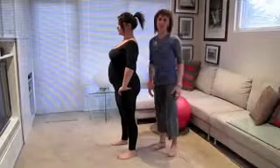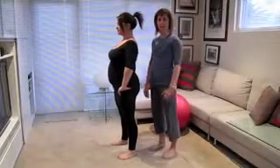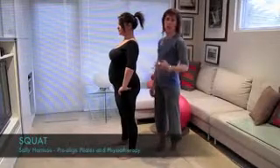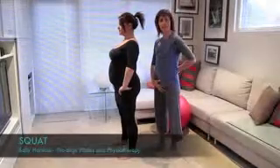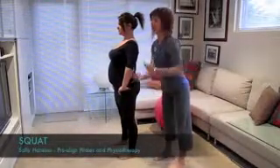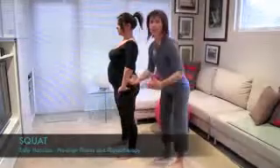Hi, I'm Sally from ProAlign and we're here with Suzanne looking at a couple more exercises to help you power forwards with your pregnancy. We're going to be looking at two exercises here: the weight-bearing hinge, which is going to help with any forward-leaning tasks that you have, maybe even like changing baby on the table, putting baby in and out of the cot.